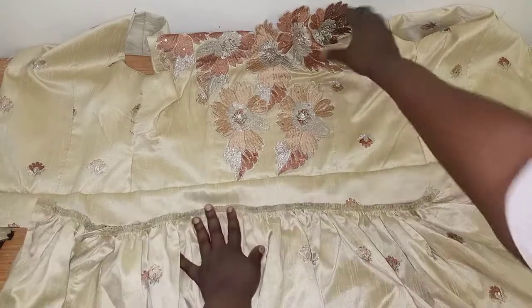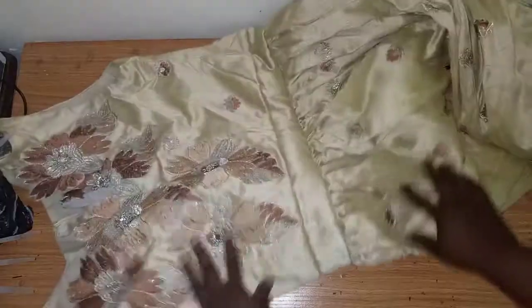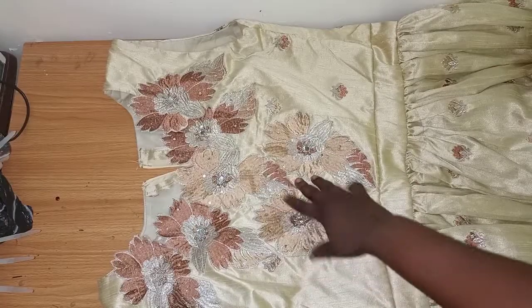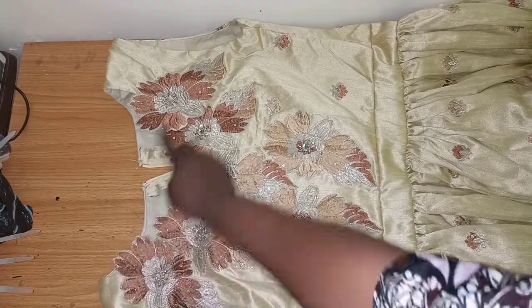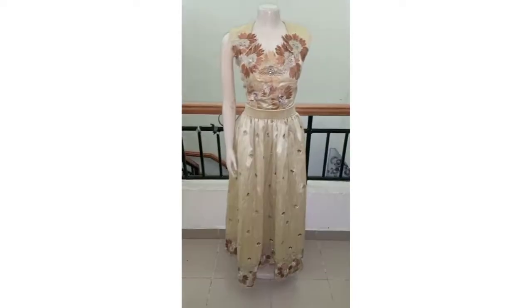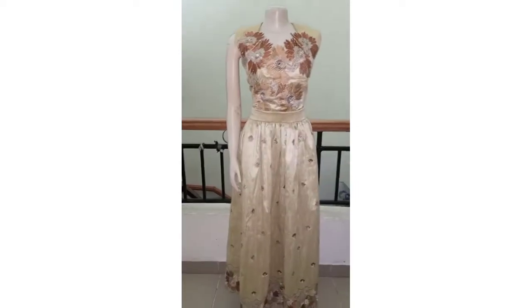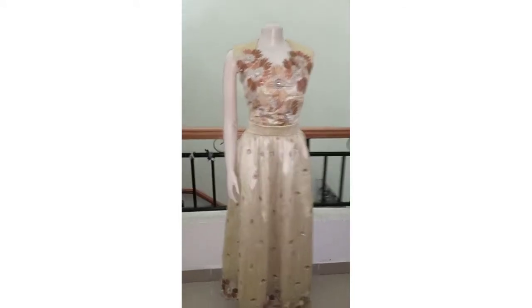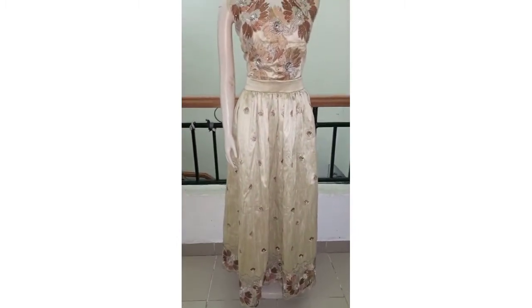I've already gathered the skirt. To draw your gathers, take it to the sewing machine, set it to loose stitch, sew twice, then draw the thread to form gathers — move it along like this. I'll place the upper part on it and sew all the way down. I'm done attaching the skirt to the band and have fixed the zip. I'll press it nicely and hand-stitch the final details. This is the final look of the dress — it's for a client so I've placed it on the mannequin. If you learned one or two things, please like, share, and subscribe. Thank you for watching — see you in my next tutorial!